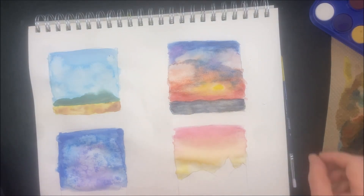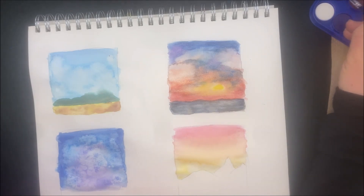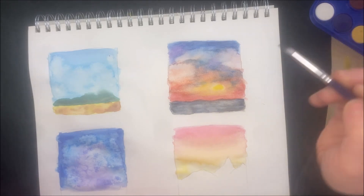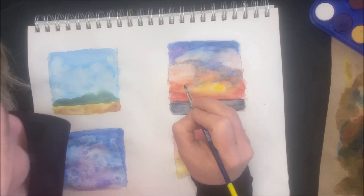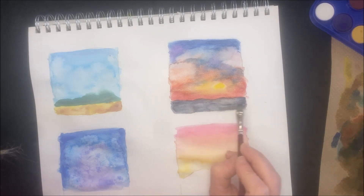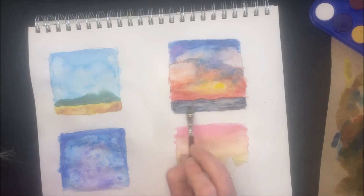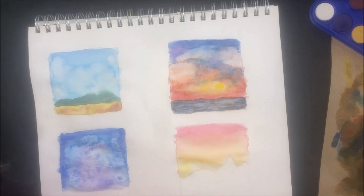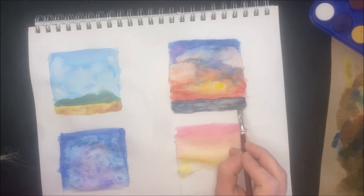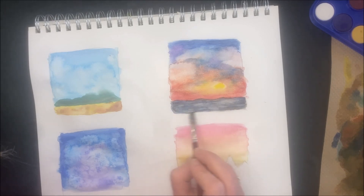Using a smaller brush and adding some darker blue areas for more texture on the sky. If you don't like that look, that's okay — don't do it. Coming in with just water on the brush to blend them out so they're not super noticeable. This one is almost done — we have one more thing to do.